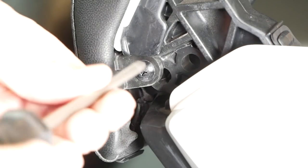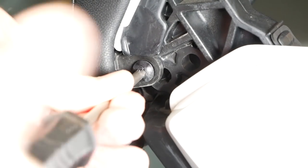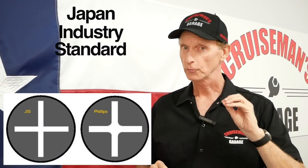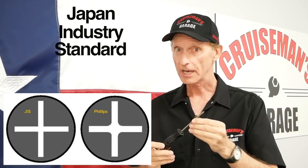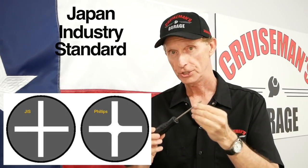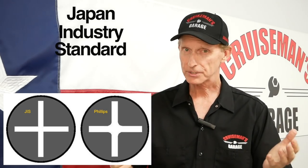I want to talk about the screws on your Goldwing, because a lot of them might look like Phillips screws when they're actually JIS — Japan Industry Standard. You can get by with a regular Phillips screwdriver for most of these screws, but if one is really tight and you're having a hard time getting it off, you could strip out the head of that screw. So consider investing in a set of JIS screwdrivers — they're not very expensive, available on Amazon and other places. I'll put a link in the description. My tip for today is to invest in a set of JIS screwdrivers.